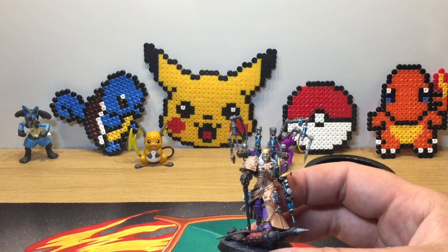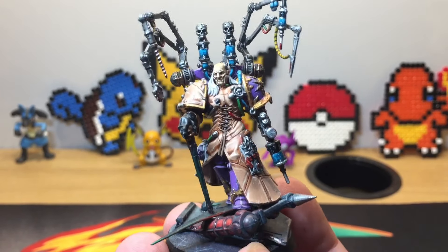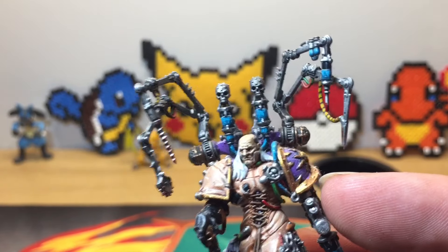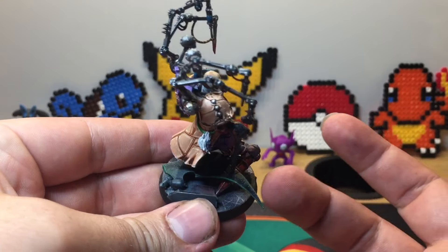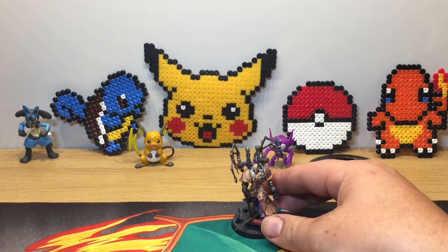I'll start off with the main man himself, Fabius Bile. Painting him was really fun — especially the skin cloak and all the piping. If you look at the gun you can see little air bubbles, and also on the backpack and the tubes on his Kairosian. For the base I used Dark Eldar parts and Imperial parts from the old Imperial Palace set.